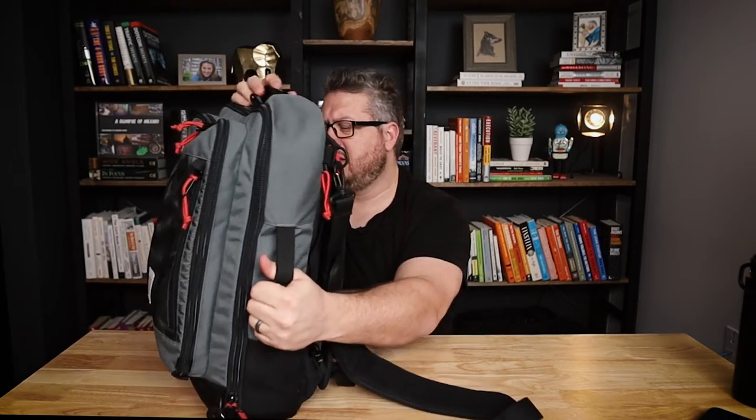It's pretty flat and doesn't have any air venting, so it could potentially get a little sweaty against your back, but it's not that big of a problem. It does have a luggage pass-through, which is pretty nice, but it looks like it's a little on the small side — if your luggage has a wider handle you may have a little trouble. It's got a handle on the top, handles on both sides, but no handle on the bottom.